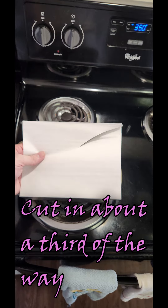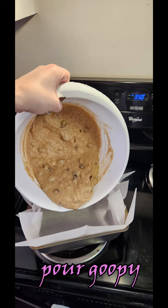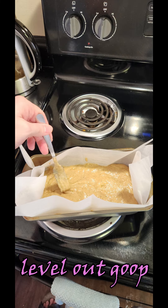Take the parchment paper with all four corners and cut in about a third of the way. That's what we want — make sure we have it well lined up on the pan. We're going to pour all the batter inside, swirl it around, and make sure it's nice and even so it can cook up. Make sure you level out that batter.